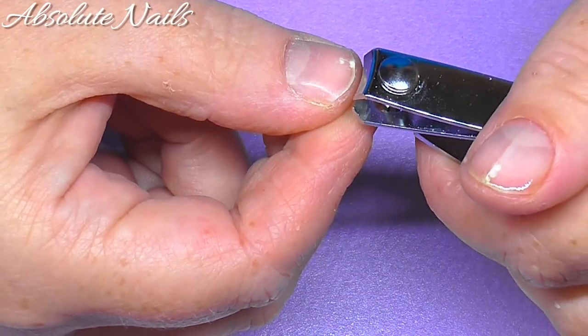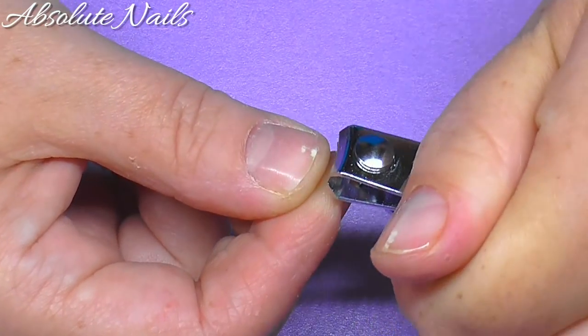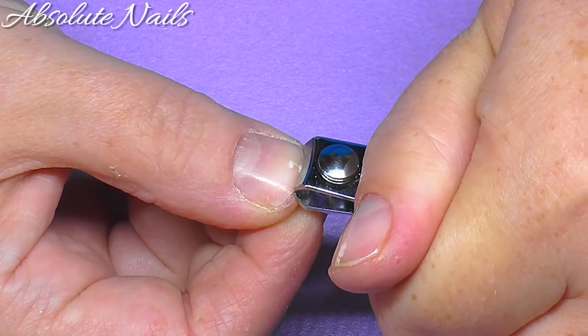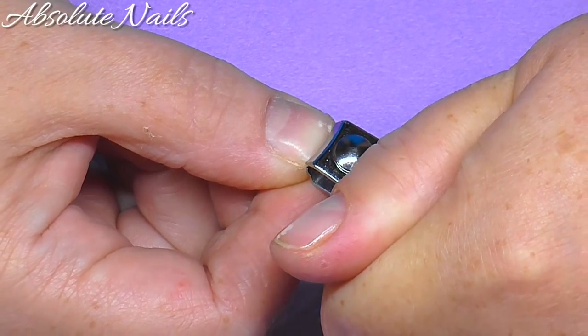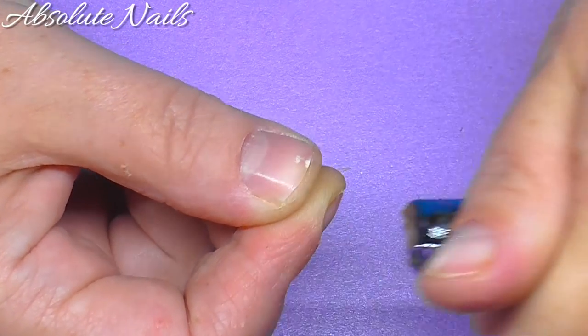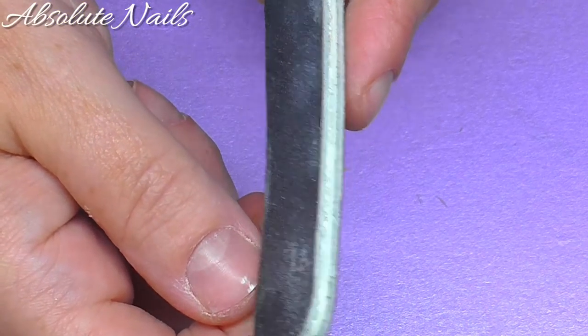Now I'm just going to get these little nippers and just get my thumbnail so it's sort of even. I have been keeping them really short. Then I'm just going to get another file and just go around.